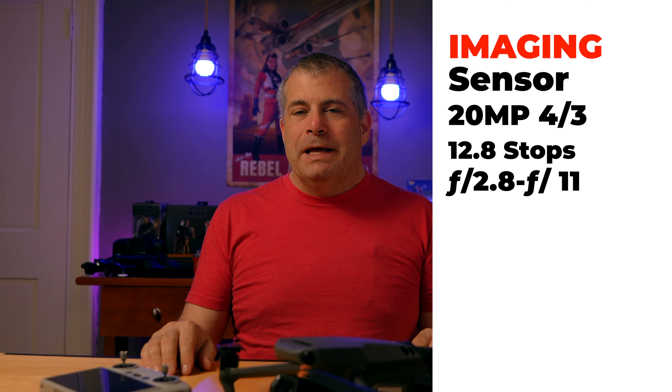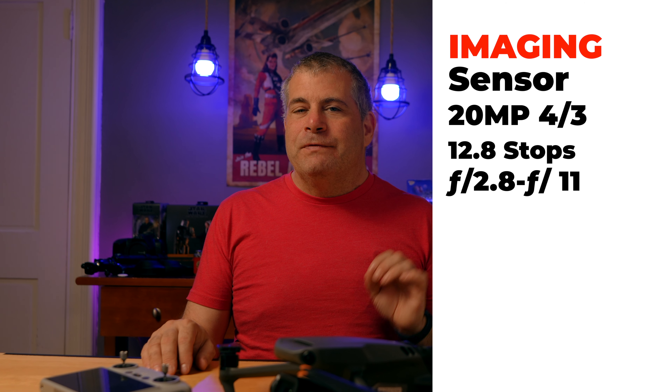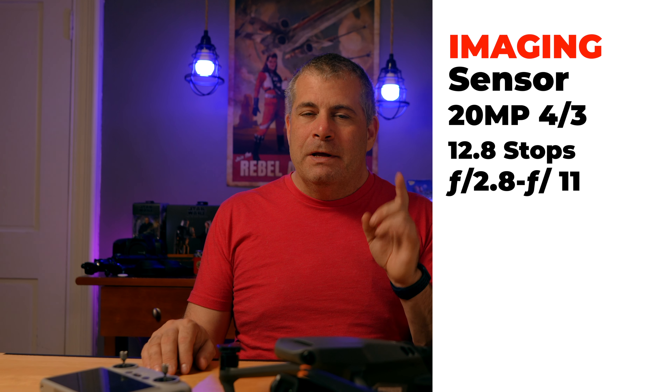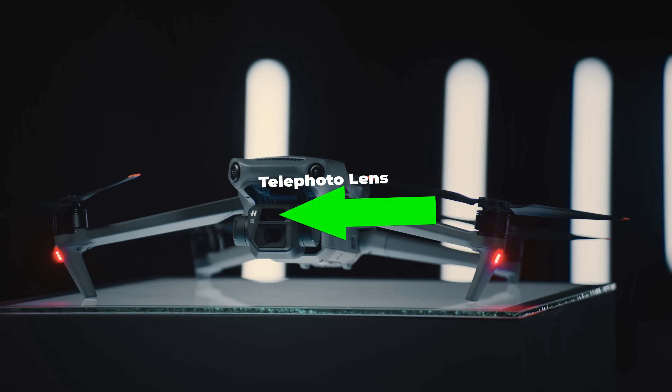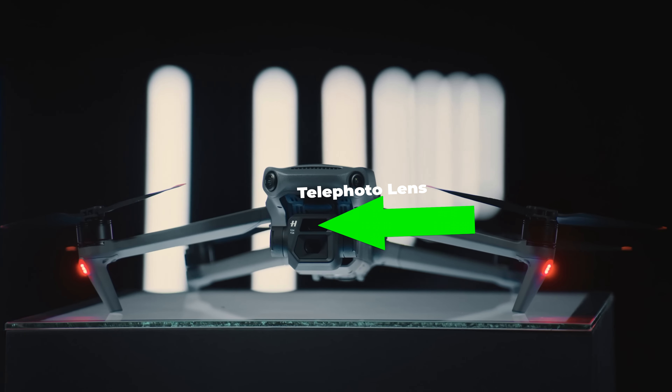Both the Mavic 3 and the Mavic 3 Classic have a 20 megapixel 4/3rds CMOS sensor with a claimed 12.8 stops of dynamic range and an adjustable aperture from f2.8 to f11. Both drones have a 24 millimeter equivalent focal length lens, but the original Mavic 3 has an optical telephoto lens as well. That's the biggest difference between the Mavic 3 Classic and the Mavic 3, and for the majority of users, you won't even notice. Having a telephoto lens is great in a drone, especially in a world where flight-restricted areas exist, but sacrificing the telephoto camera to save $500 seems like a great deal.